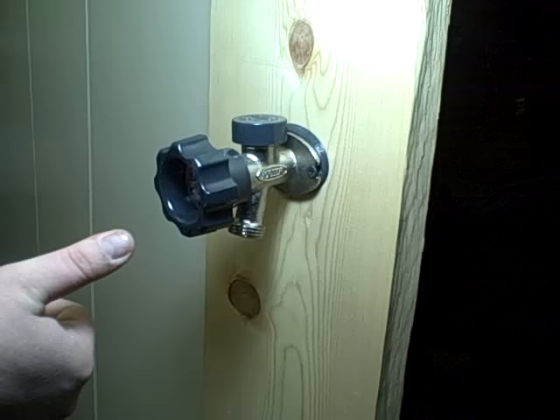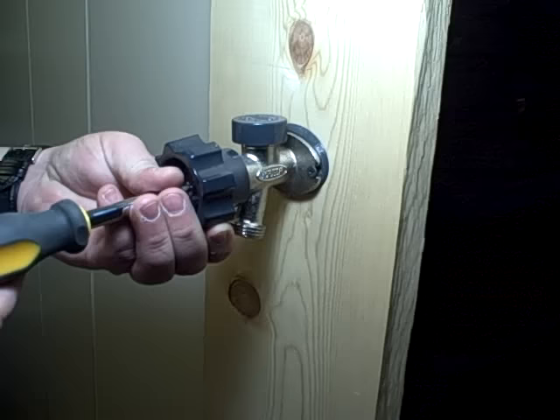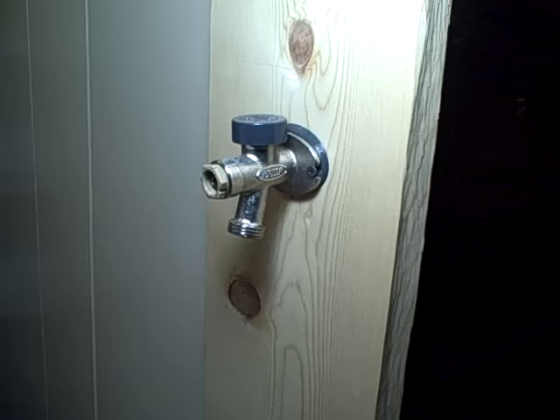The way you tell the difference is a couple of ways. One, this is a 400 and it will only turn three quarters of a turn — on and off. Also, if you pull the handle, as long as someone hasn't removed it and thrown it away, there's a little plate in here that shows 'smart turn, 180, half turn.' It's actually three quarters, but it says half turn. And that means it's a 400 series.